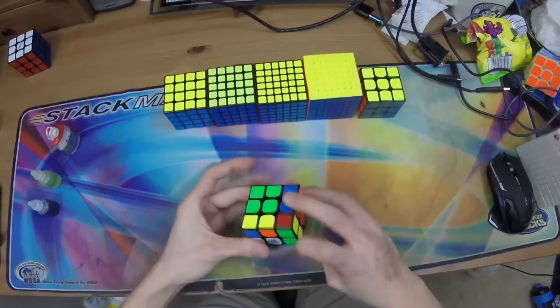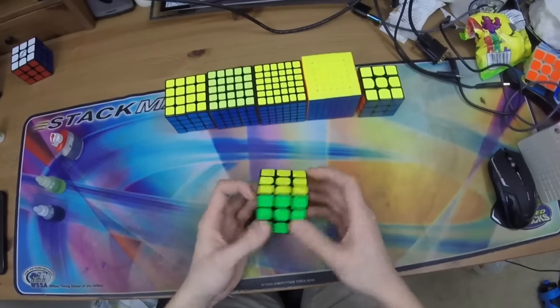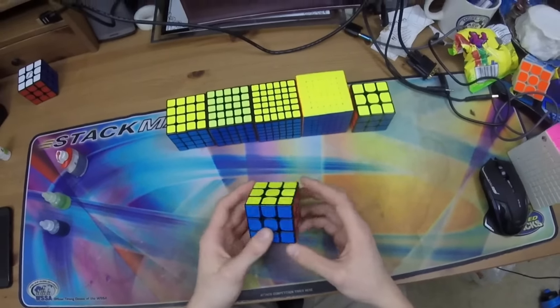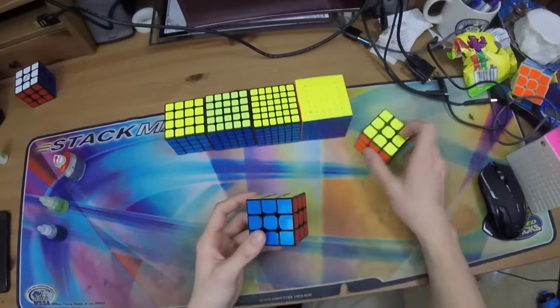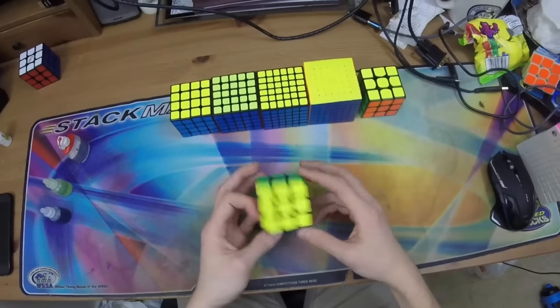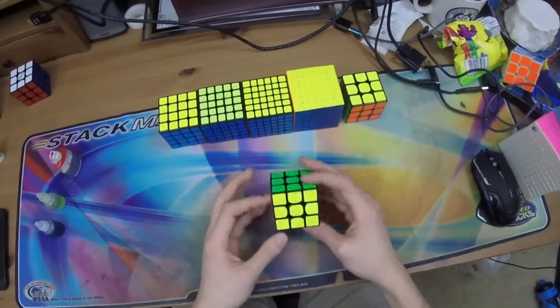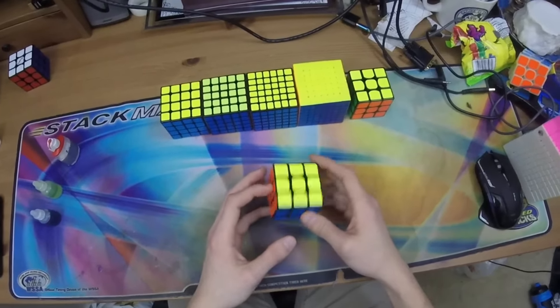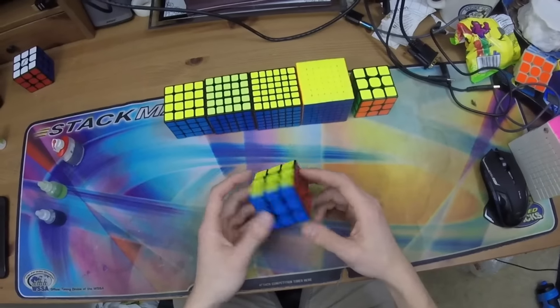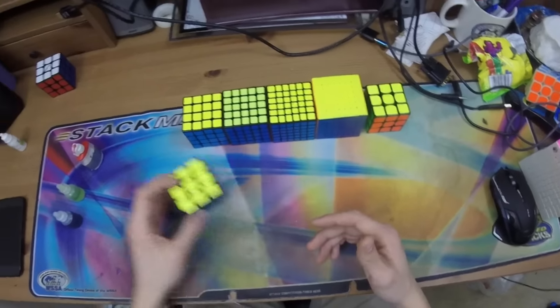I really like the magnetic cube. It gives me more stability and more confidence when performing some of my algorithms, but it really isn't leaps and bounds above the regular Valk 3. However, I definitely do prefer it. I think also if you're a slower or newer cuber, the magnets might help you out a little more as you tend to mess up algorithms more, so the differences might be larger. But especially for elite cubers, it's definitely something nice to have but not 100% necessary.